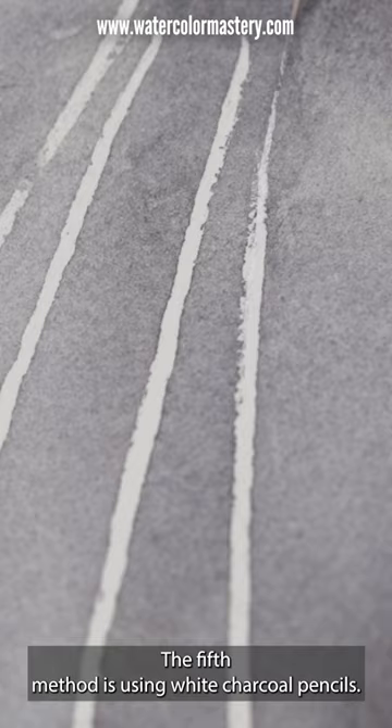The fifth method is using white charcoal pencils. This technique was perfect for adding finishing details to this cat painting, like tiny white hairs around the eyes. So there you go, my five favorite methods for painting white in watercolor.